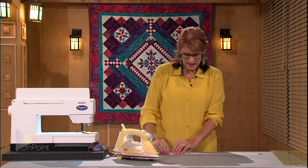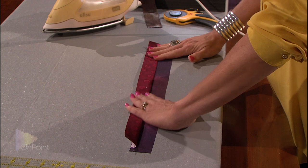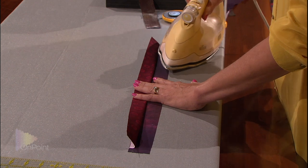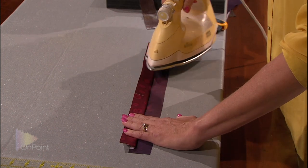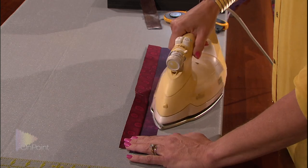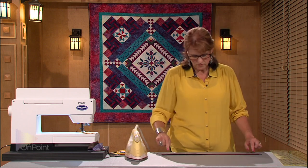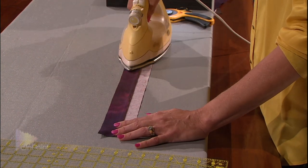Now I'm going to take the top strip and flip it up away from me. As I do that, I'm going to use my fingers to kind of move this seam in the direction I want it to go. Now I'm going to take my iron, start it on my bottom piece. As I slide it up toward the top piece, I slightly tip my iron so that it doesn't leave a crease in my seam, then I give it a steam. I never trust what has happened on the underside of my seam — I'm always going to flip it over and make sure that the seam is pressed properly and then just run my iron over it one more time.